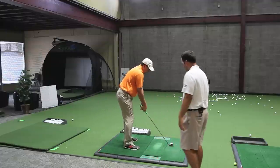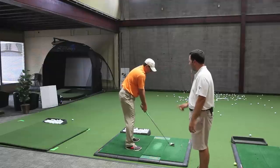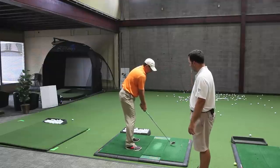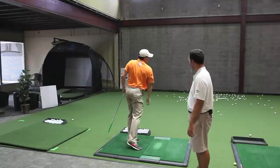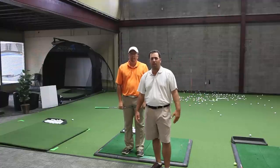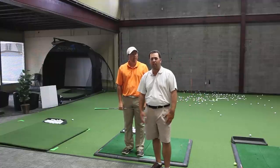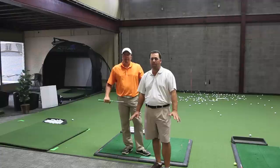He's going to be doing the same thing — handle forward, ball back — and is going to allow his head to move forward. Nice. So hopefully this can help you. Even if you hit a bad tee shot into the woods, you can still recover, maybe make a par, run up to the green, and avoid making big numbers.